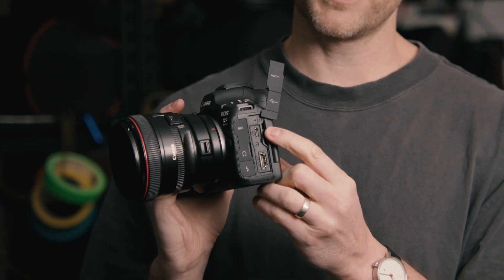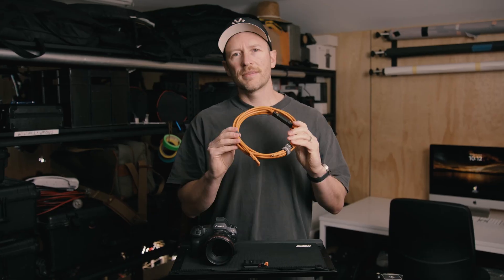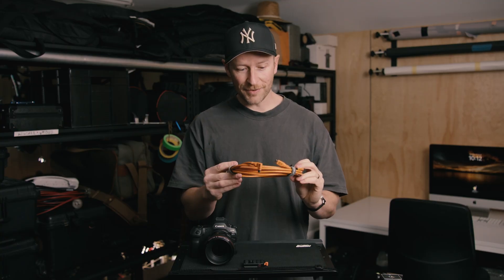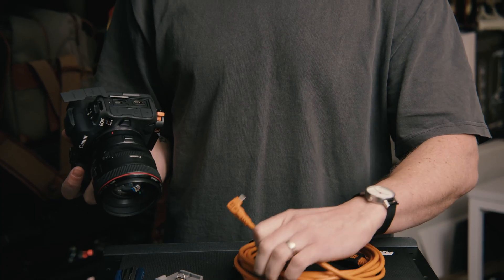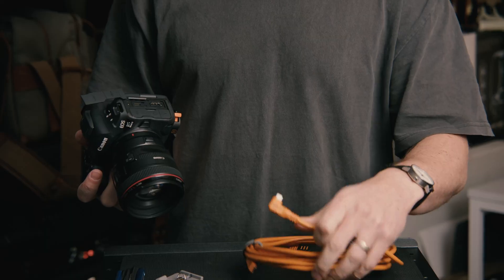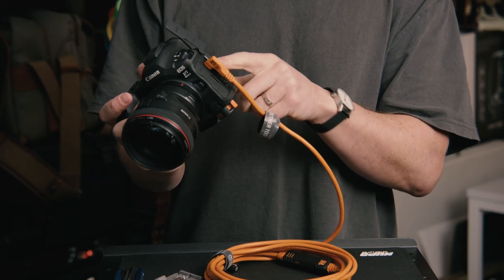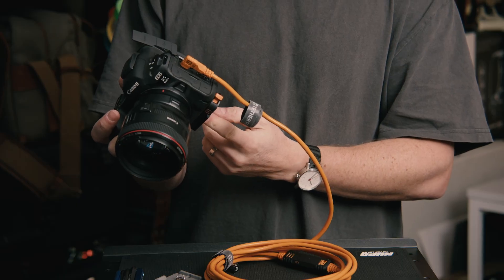The second thing that you need for tethering is obviously a tether cable. This is the 10G Tether Pro Tether Tools cable. These tether tool cables come in a couple of options. I chose to get the right angle connector for the camera, which makes it a whole lot cleaner because then it runs down through the jerk stopper.